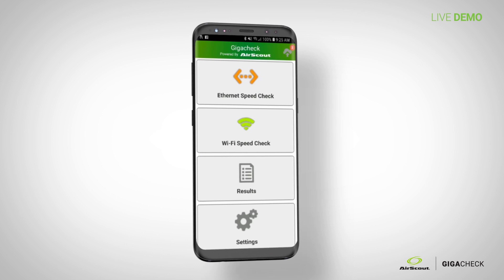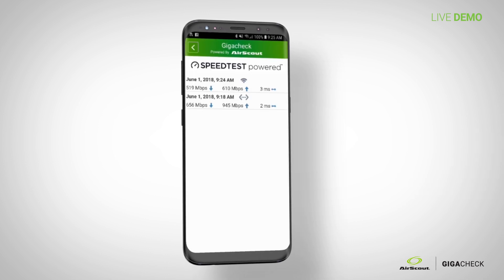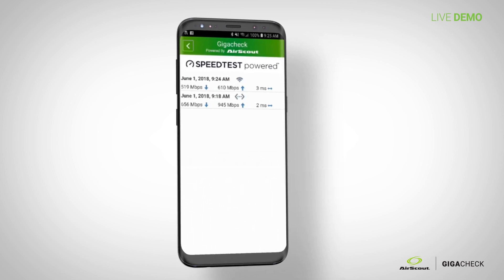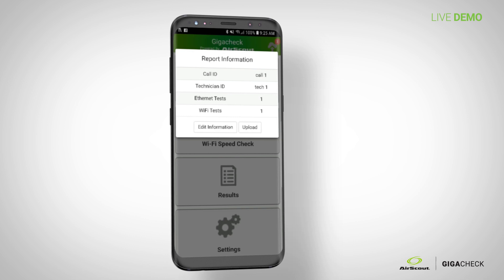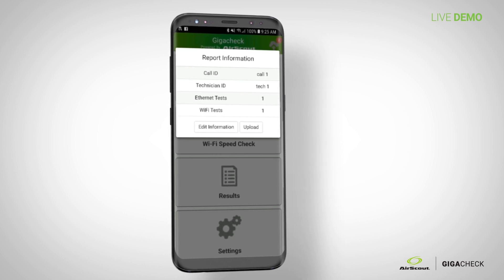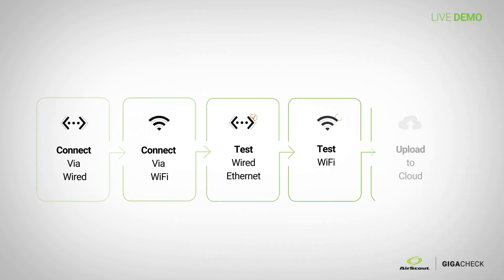Once you're done, go back. You'll see the ethernet speed check is still orange because you're not connected via ethernet. Go to Results and you'll see both tests you've run — as you run more, this will populate with the time, measurements, and test type. Hit the cloud icon in the upper right corner to see how many ethernet and Wi-Fi tests were run, edit your information, and upload to the cloud. It's very simple: walk in, connect, connect, test, test, upload, done.